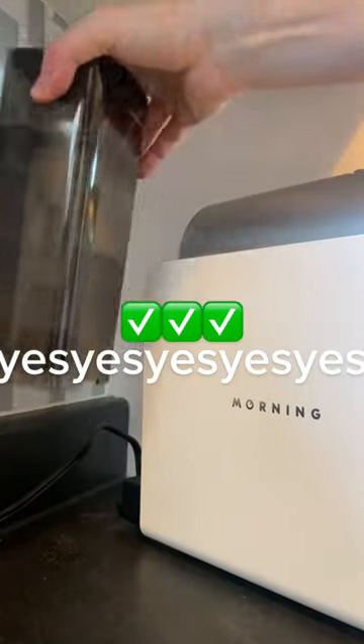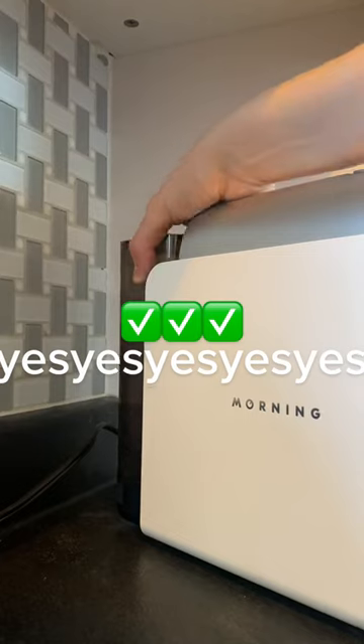Try to avoid using tap water and use filtered water instead. This will take care of your machine and make your espresso taste better.